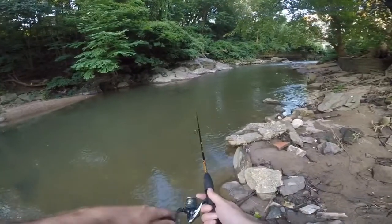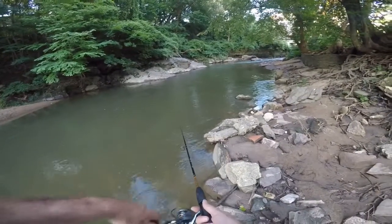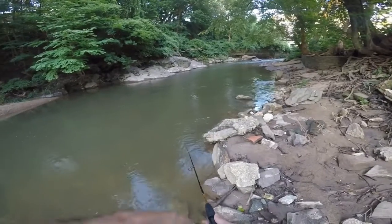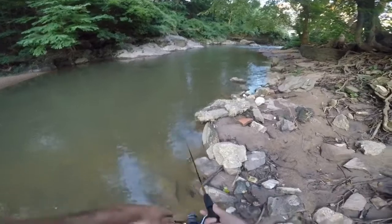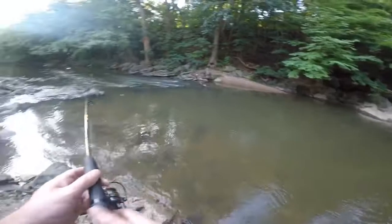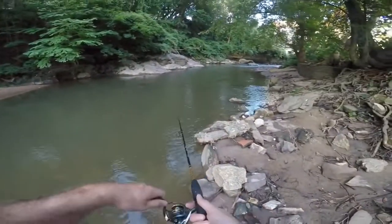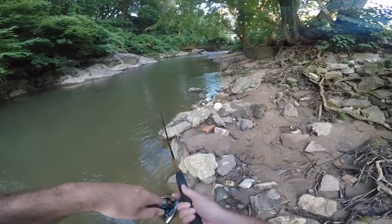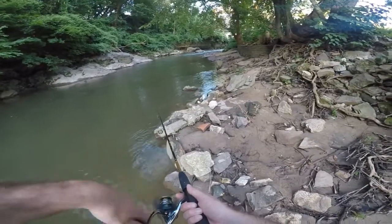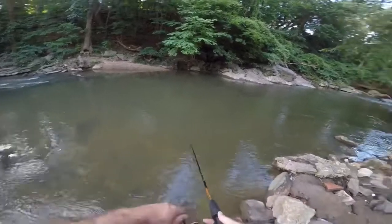I usually start off with this lure with a nice constant retrieve at a steady medium pace — not too slow, not too fast. If I'm not getting any luck with that, I'll switch it up: maybe reel-reel-pause, reel-reel-pause, or reel-reel-reel-jerk, reel-reel-reel-jerk. I definitely switch up the cadence a little bit depending on what's working.